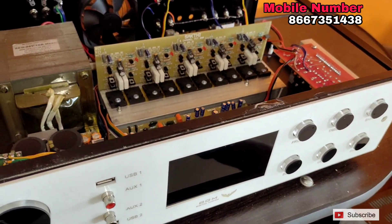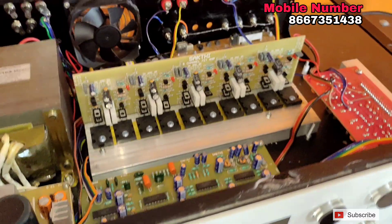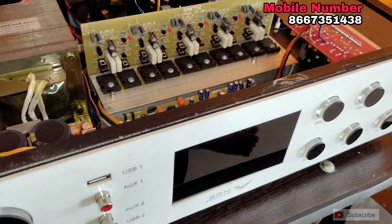We have power amp, transformer, android box, and a lot of spare parts available.